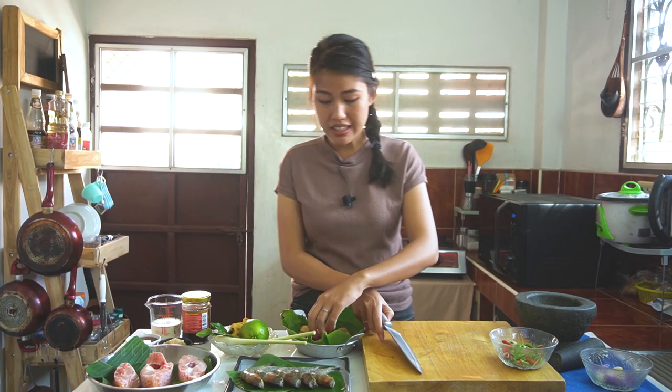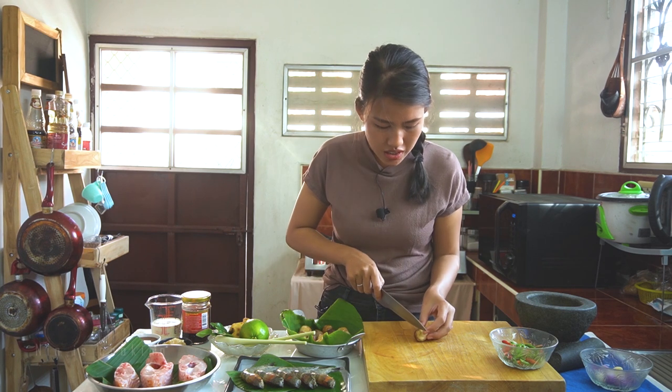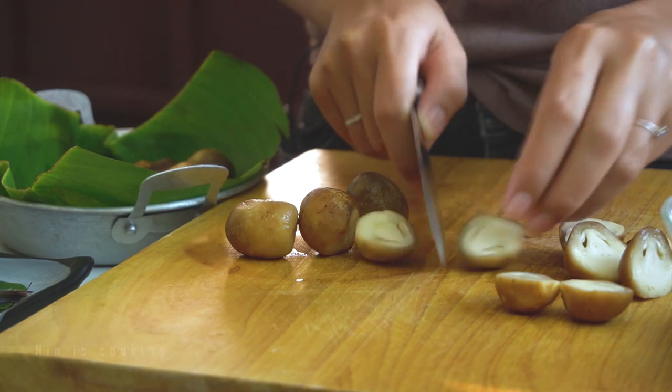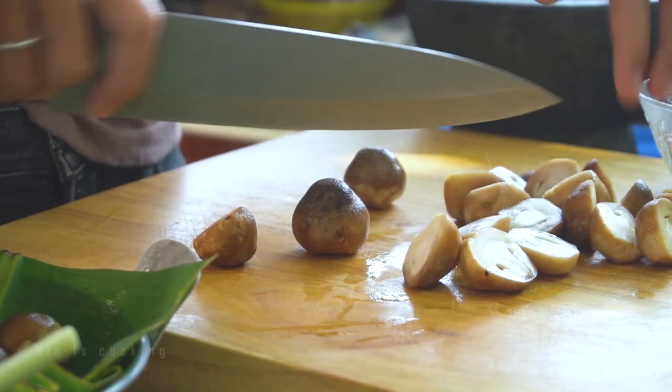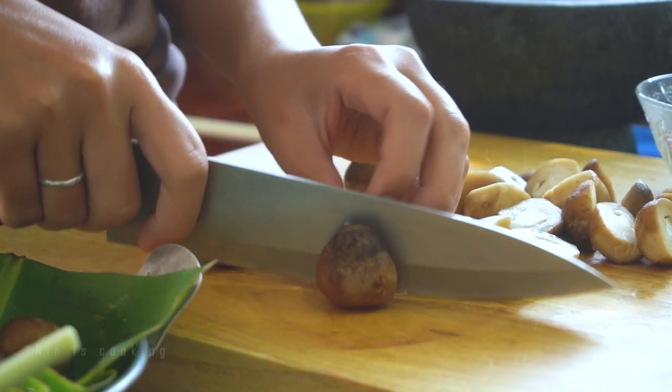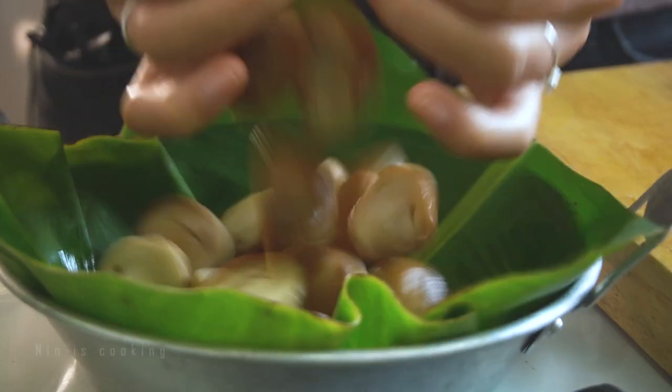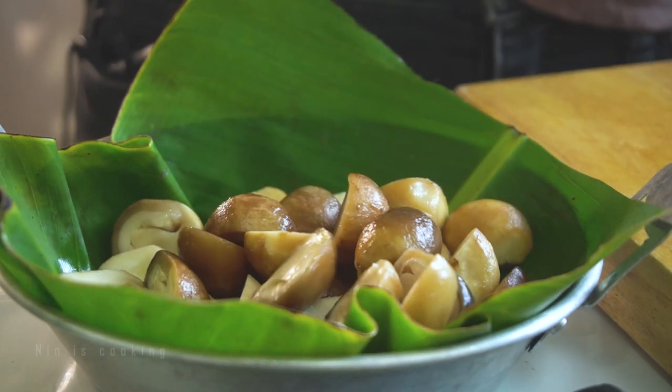The fish I'm using today is red tilapia, but you can use snapper, grouper, or sea bass. I will use straw mushroom — just cut it in half. If you can't find straw mushrooms, you can use oyster mushroom or enoki mushroom instead. I once cooked a whole straw mushroom in tom yum and when I ate it, it exploded in my mouth and I got burnt — really unpleasant. This is why I prefer to cut them in half before cooking.